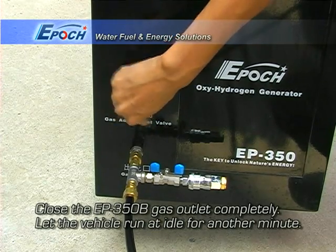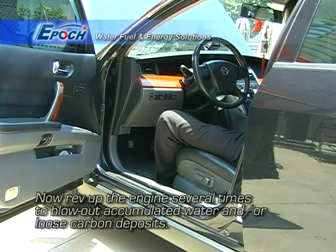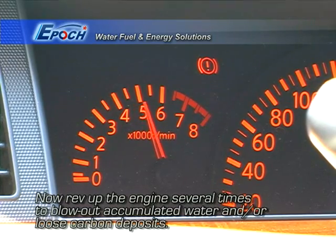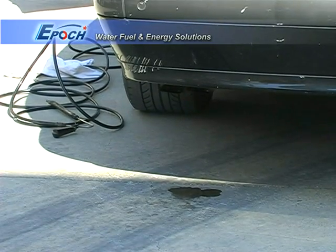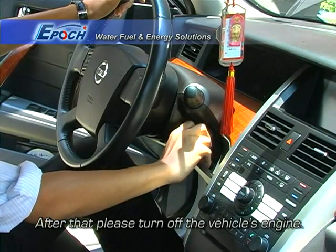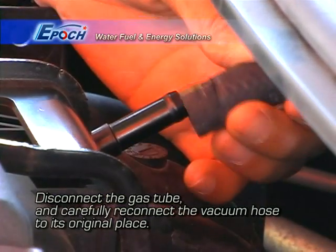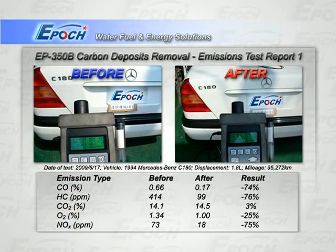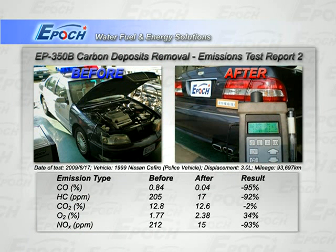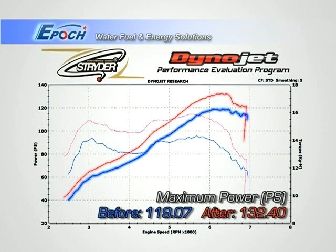Close the gas outlet valve completely and let the engine continue to run. Rev up the engine a few times to blow out accumulated moisture and carbon. Now you can turn off the engine. Disconnect the oxyhydrogen gas hose and reconnect the original vacuum line. If you analyze the emissions before and after, you will see the environmental benefit of EPIC's carbon cleaning process. We recommend checking 2 weeks after so that even the hard carbon will have been extracted by driving.